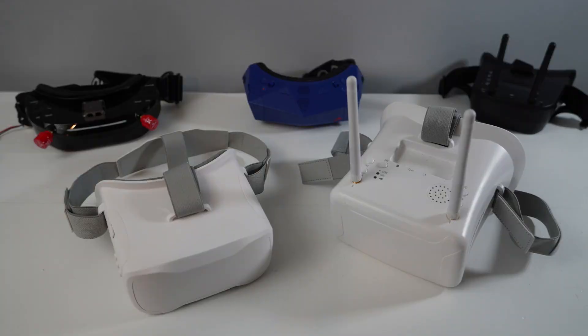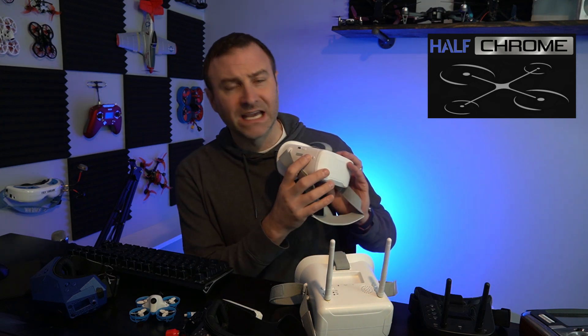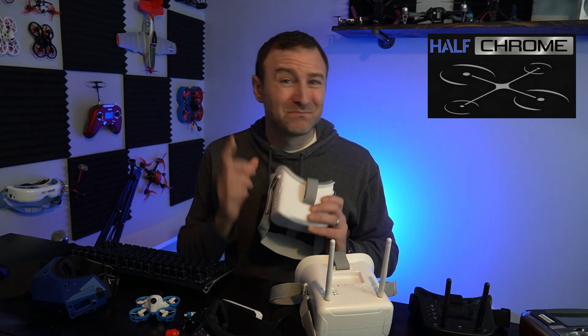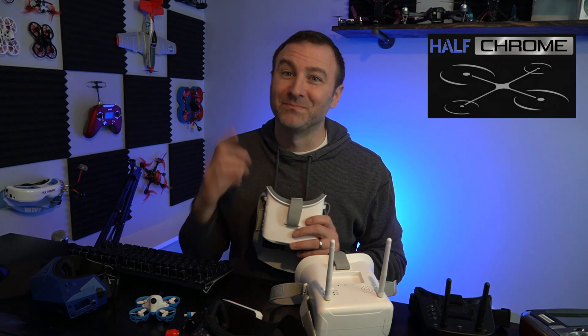There are cheaper options out there — should you just opt for something less expensive, like $35 or $40? Plus, making sure you're on the right channel when you're flying seems pretty easy, especially when they include auto-search buttons. But I'm going to give you two tips to make sure you're always on the right channel. Stay tuned.